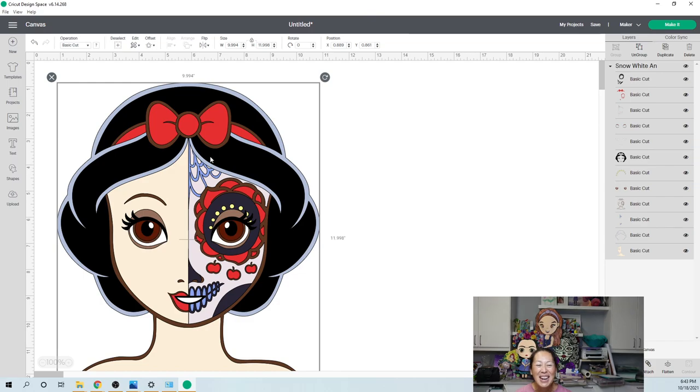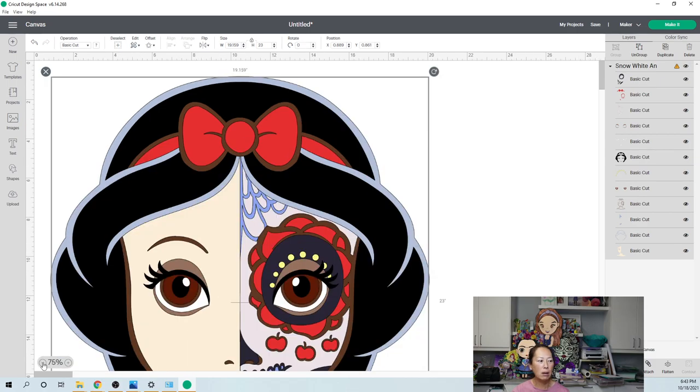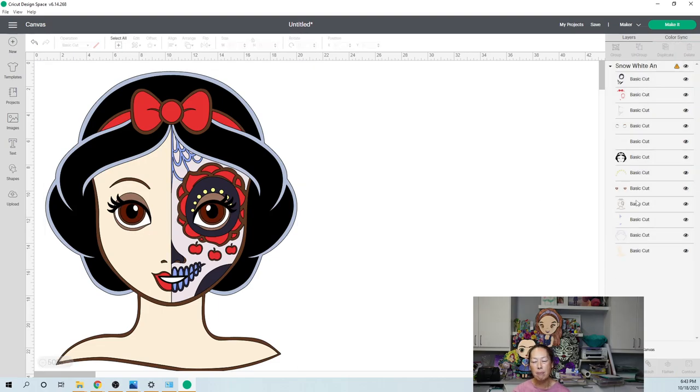I would prefer to go smaller and not have seams than to go really big and have seams, because I feel like seams are so distracting that the size is no longer a cool thing. So let's set the height to 23 inches. I'm going to show you what we see from the side and what to look for. Let's make this 50% and look at the right-hand side panel. First of all, I don't see a solid background.